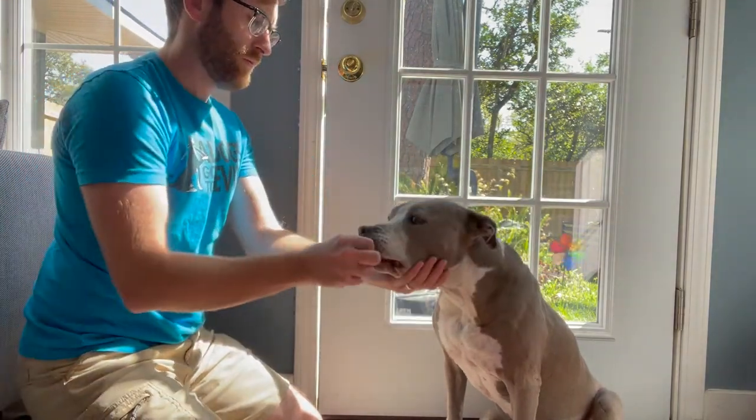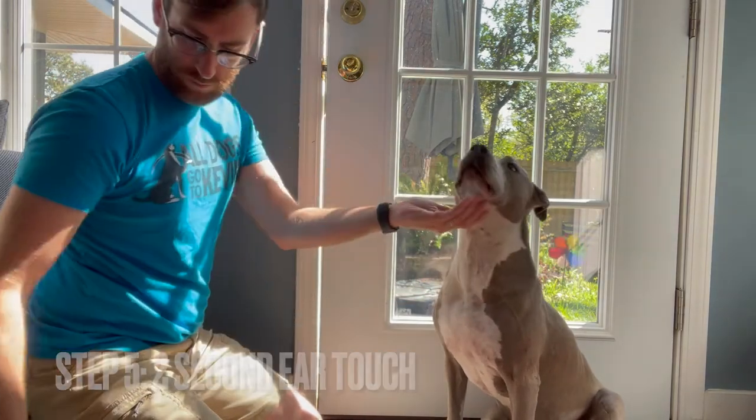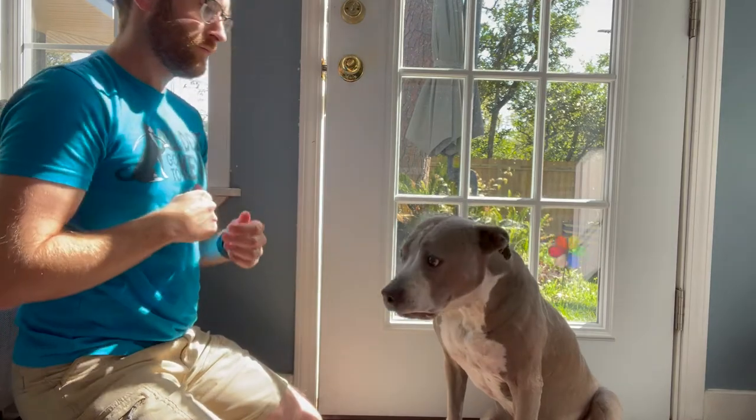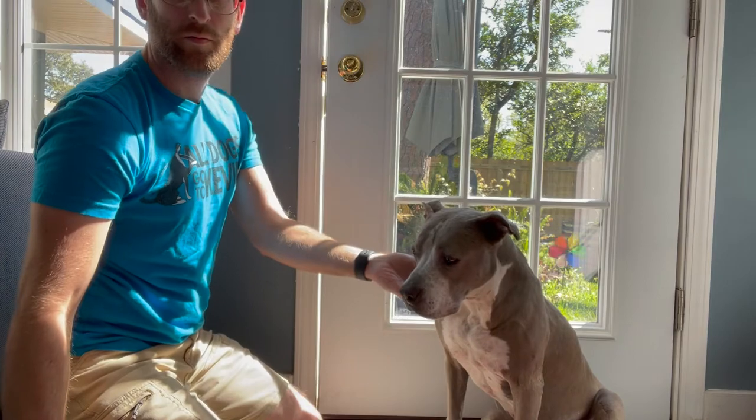If you get five of those in a row correctly, you're ready for the fifth step, which is a two second ear touch. You're going to present your hand, touch your dog's ear for a two count — one, two — and then reach and reward.